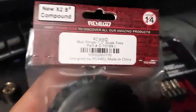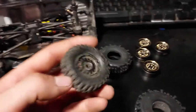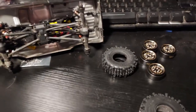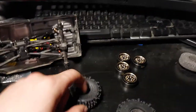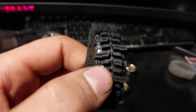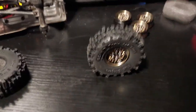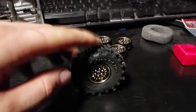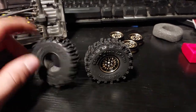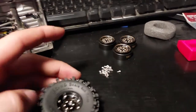They're 1.0 scale tires — it says new X2 S3 compound, whatever that means. I'm just happy to have different tires than the stock ones because these don't grip at all. I mean, they're not horrible, just not great. Hopefully these do better. I might have to chop some lugs off like people were saying — I heard it makes a huge difference. I'm going to try without foam first, as everybody else says, to get more traction. That's what I'm looking for.